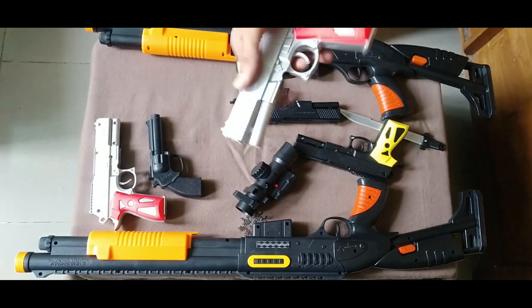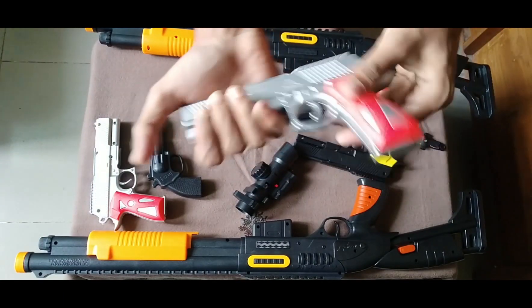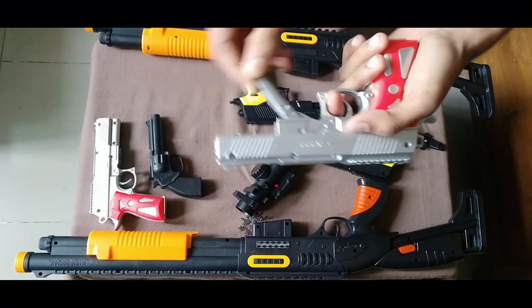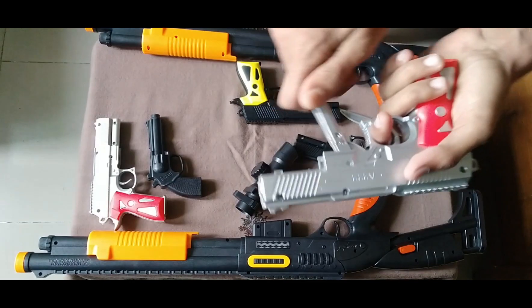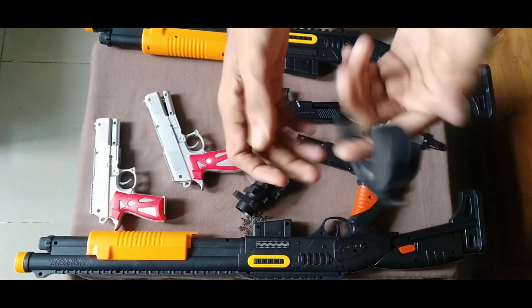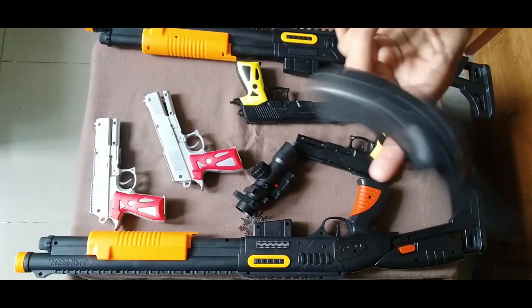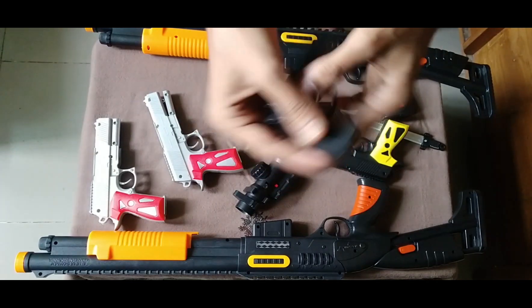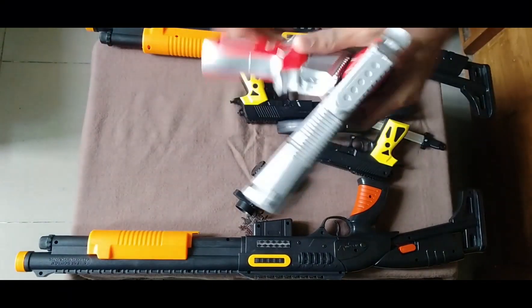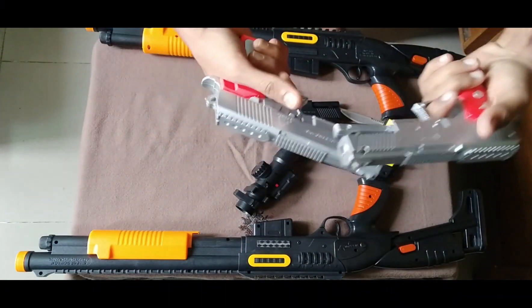Then guys, I can show you the silver and red color combination pistol. See and how it works — turn and shoot. This is a black color pistol, a super large pistol. These two pistols are the same — silver and black color.